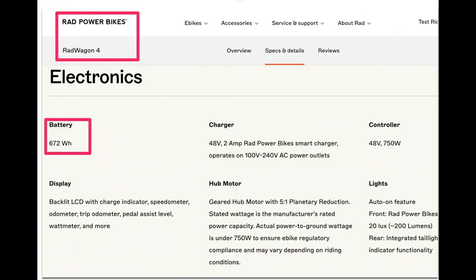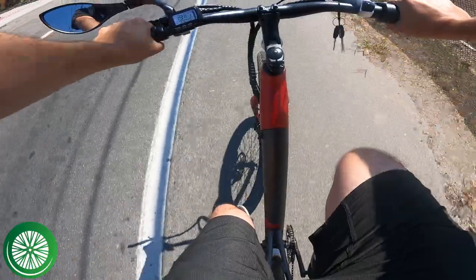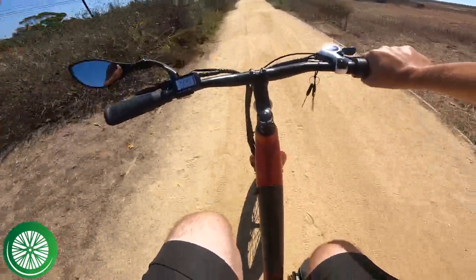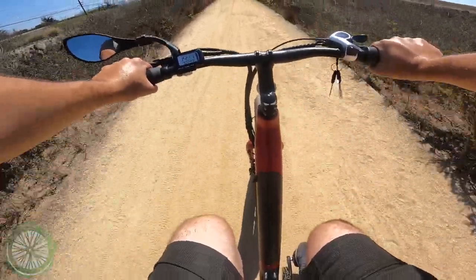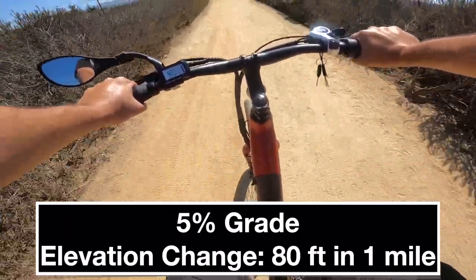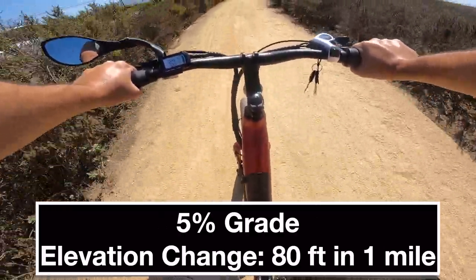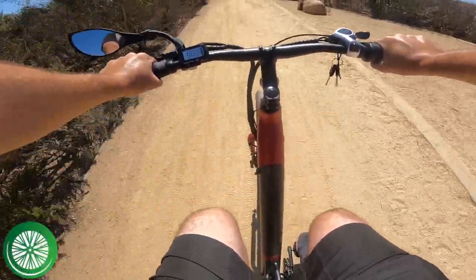It's actually the same battery size as the Rad Wagon, and we're about to do a comparison between the Rad Wagon 4 and the Flyer. Going up a hill throttle only, it's getting down to 13, 12, 12 and a half miles per hour — not bad. Now it's picking up speed again.